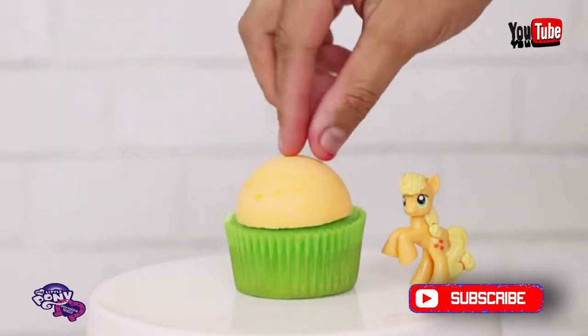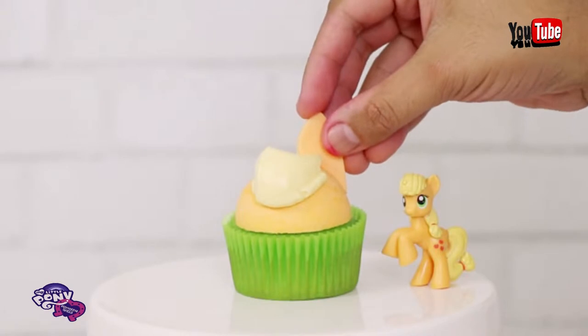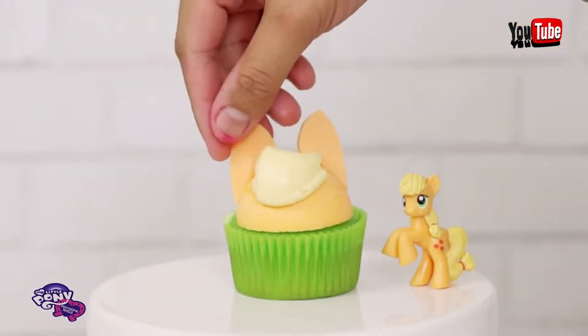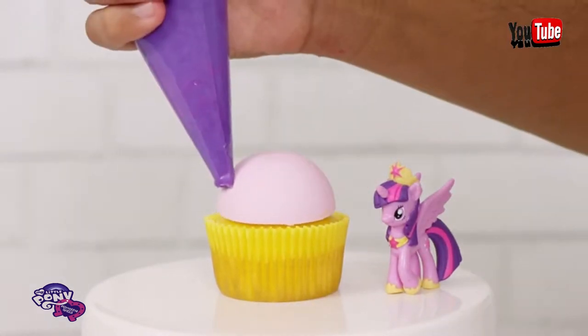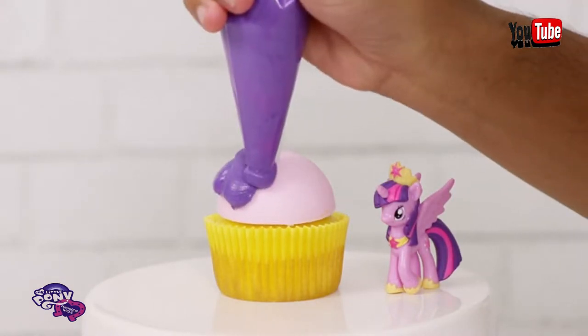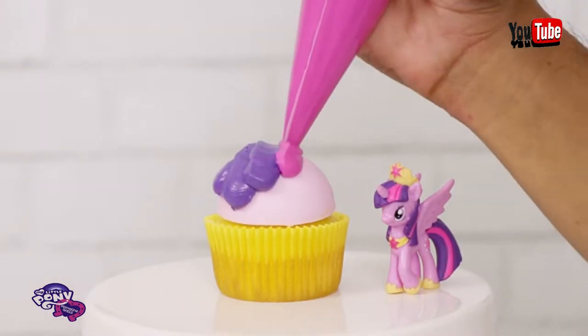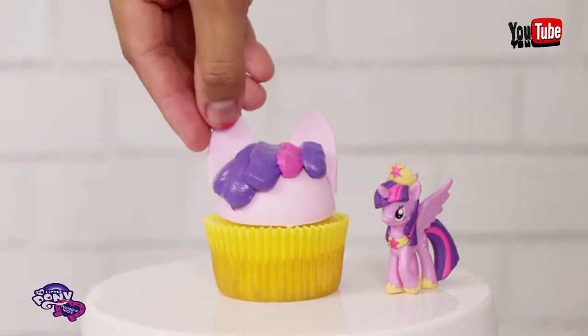Now we can put all of these little pony homies together. Let's start with my favorite pony, Applejack. She's my favorite because I'm in love with the South — I love southern food, I love country music. I'm like one of ten people in Los Angeles that likes country music. We have our own club — it's like Illuminati status, very exclusive, like Costco. Now for Princess Twilight Sparkle, I'm just going to pipe out some purple and pink stripes to match her asymmetrical unicorn pony mane. Then we're going to add her ears and her unicorn horn.